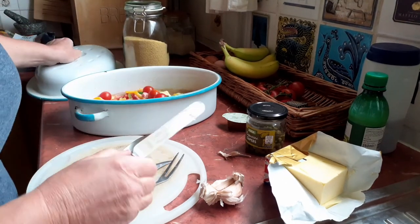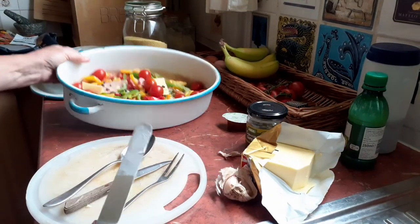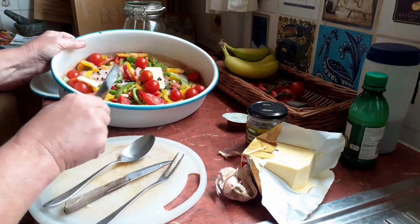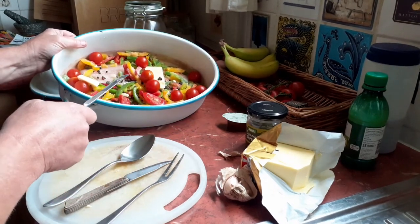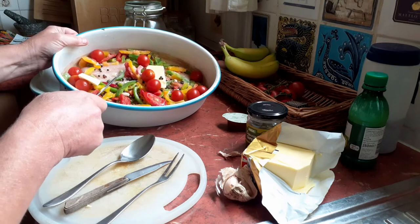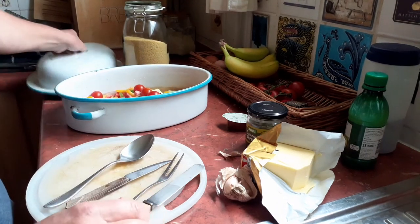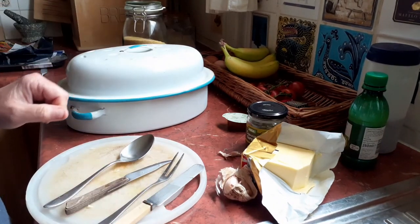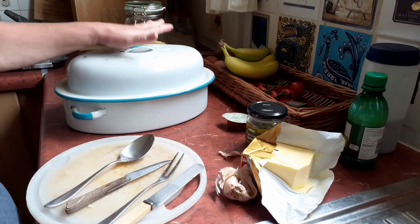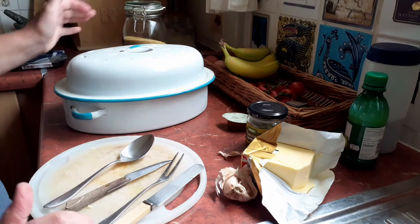I'm going to put a bit more butter on that actually. So basically: butter, tomatoes, lime juice, capers, peppers, bass fillets, cherry tomatoes and garlic. Put the lid on, put it in the oven at about 180 for about 30 minutes maybe. And I'll show you what it looks like when it's finished.